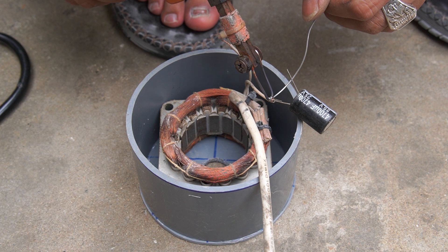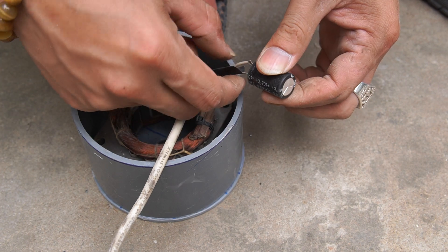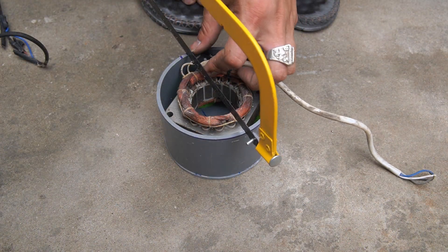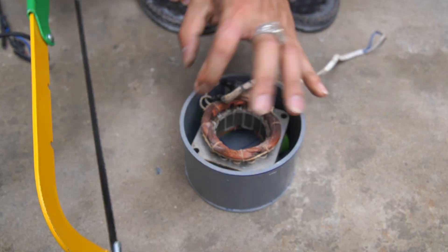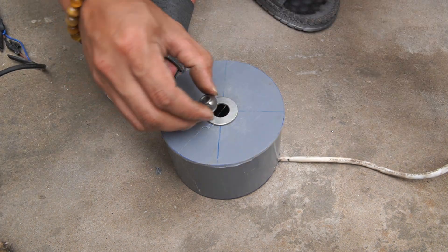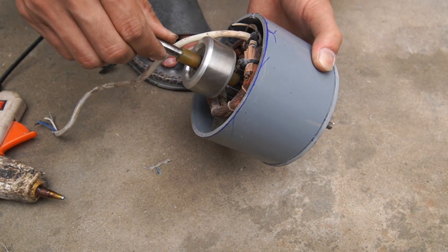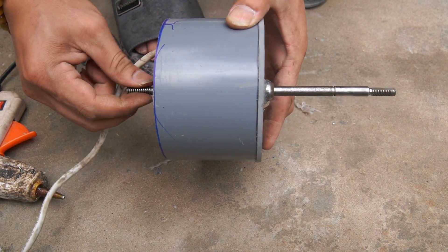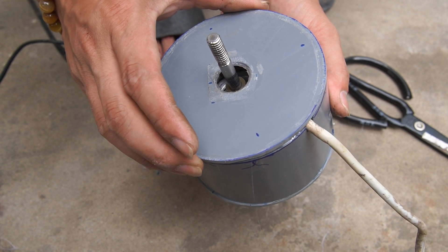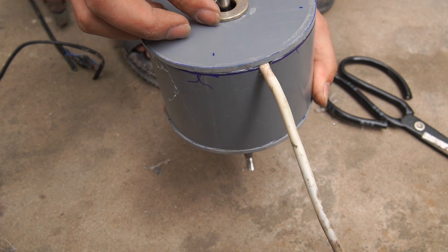I use a capacitor to trigger the motor. I use a bearing mounted on a plastic plate to make the rotor spin more smoothly. Next, I attached the rotor shaft to the plastic tube and used a plastic sheet to cover the other end of the plastic tube.